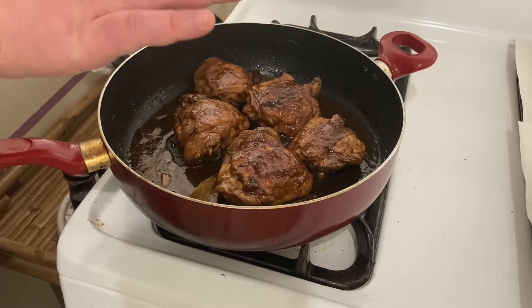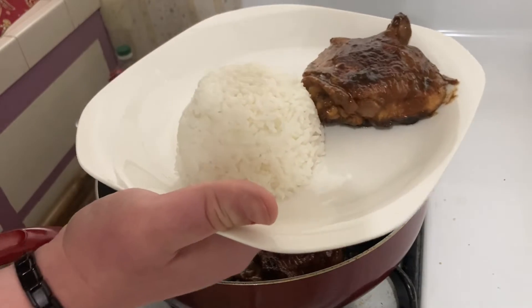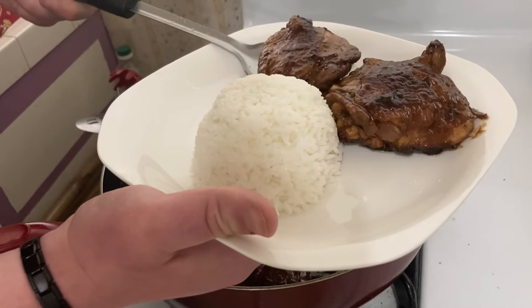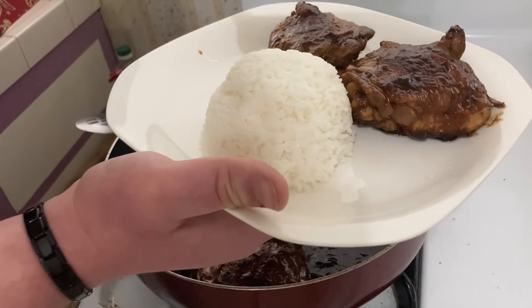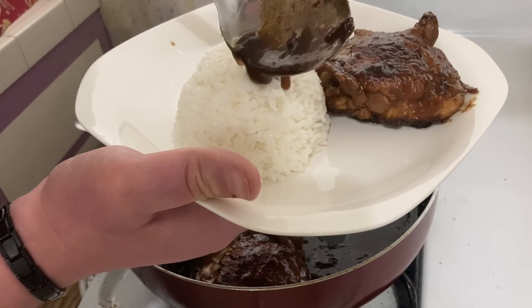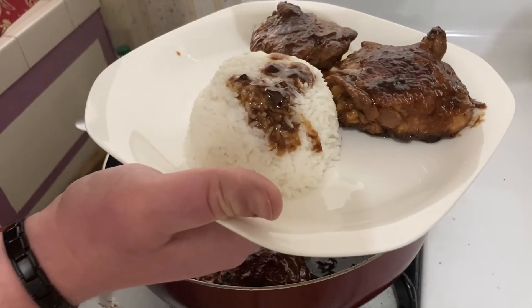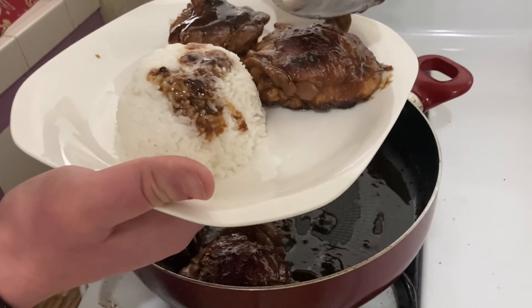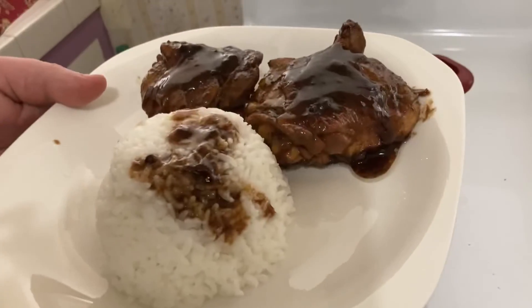Now the chicken is cooked and it's ready to put it in the plate.